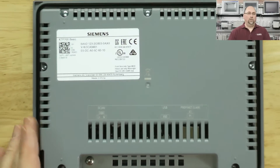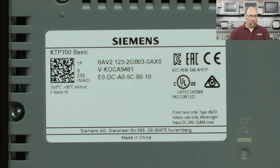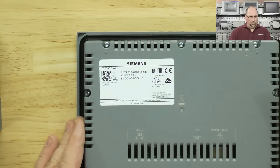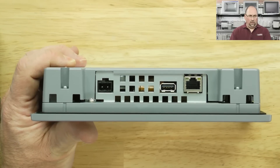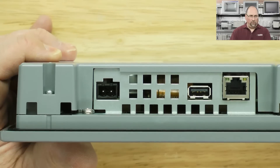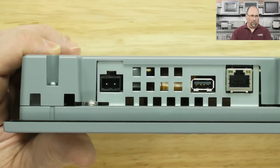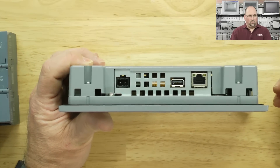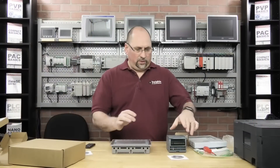Let's see if we can zoom in on the part number. And let's look at what the connectivity options are. This is an Ethernet unit, and it looks like it has a USB port. I wonder if that's for program upload/download as well as maybe USB memory sticks. We'll have to see. That's a decent starter kit here.